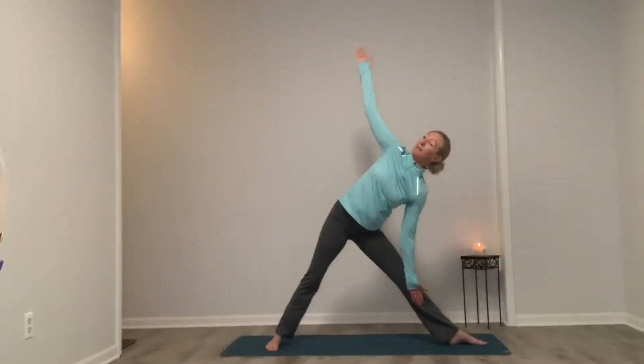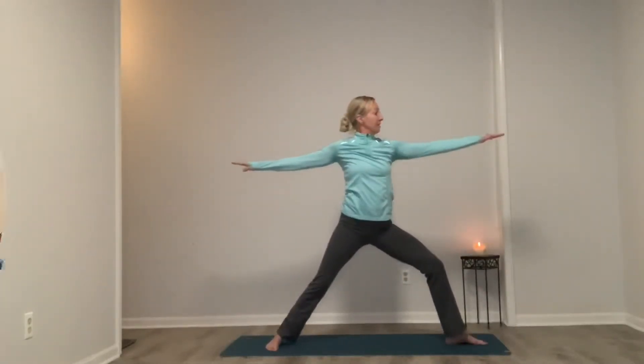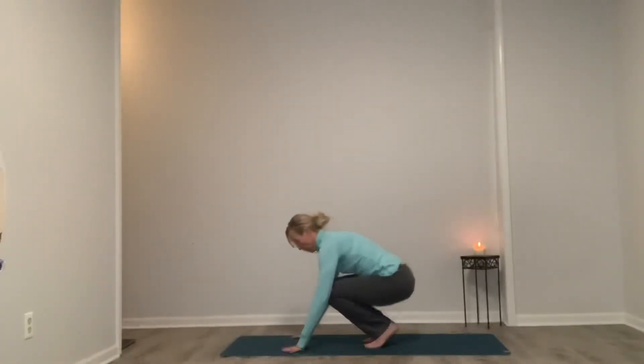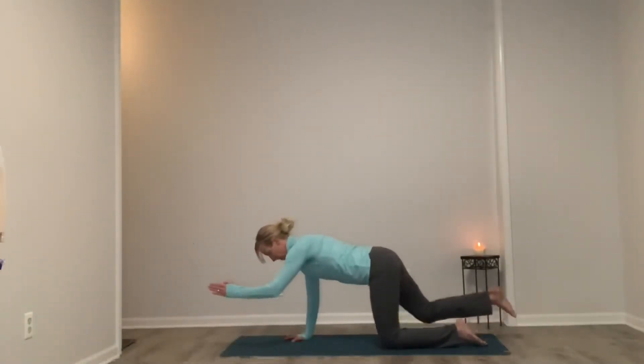Nice — big inhale. Come back to that warrior two, pivoting to the front of the yoga mat. We're going to work on our abdominals and our spinal balance. Making our way to our back, finding all fours — we're back to the beginning, but we will be flowing with this.